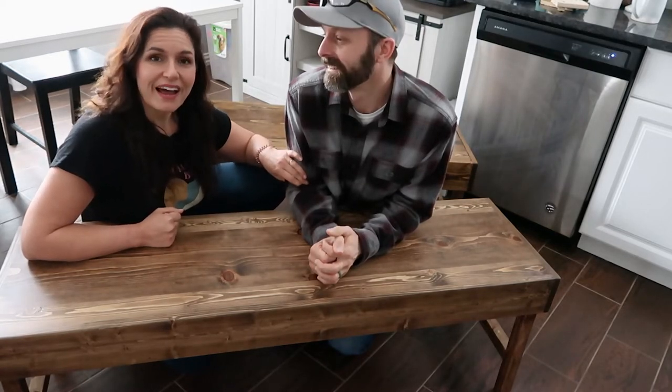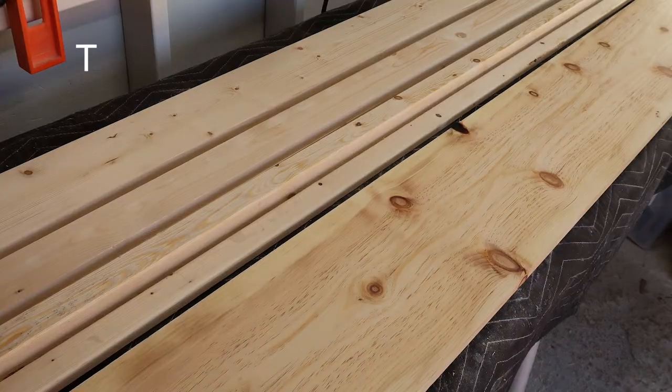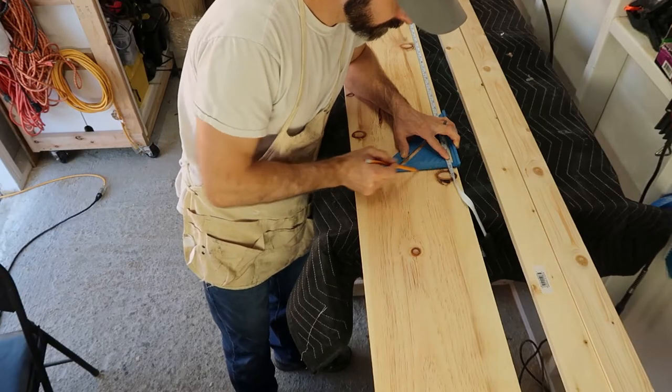If you have any questions or comments, or if you'd like to see us make anything in particular, we'd love to hear about that down below in the comment section, or just stop in and say hi. If you like this kind of video, please like, and if you like us, subscribe. Now go build something! Here's the lumber I used for this project — it's pine, I got it from Home Depot, I really like it, it was a good price and it worked out really well.